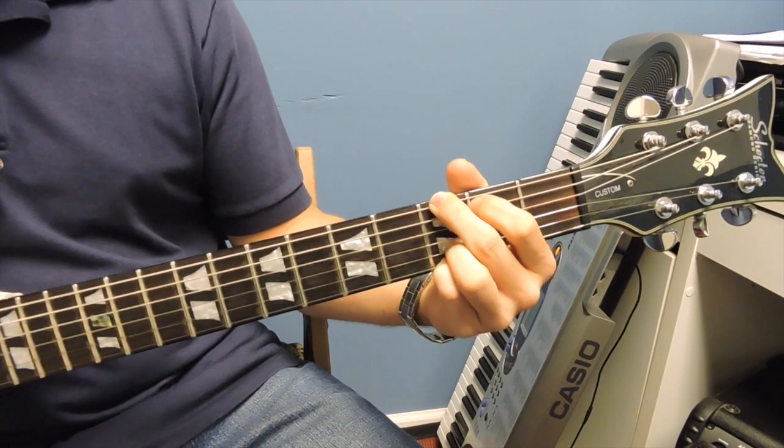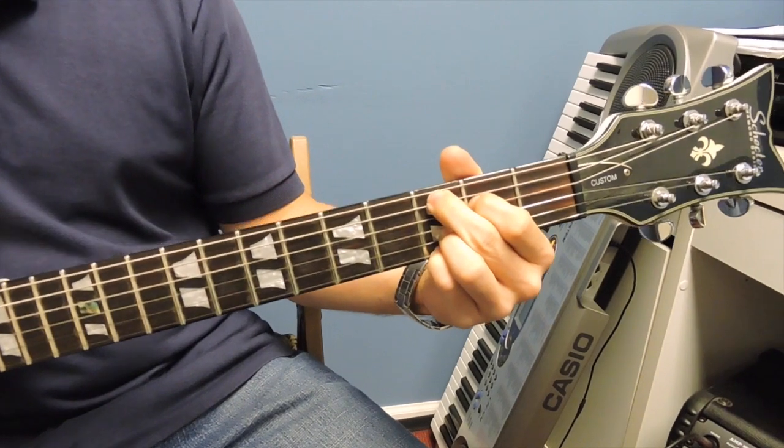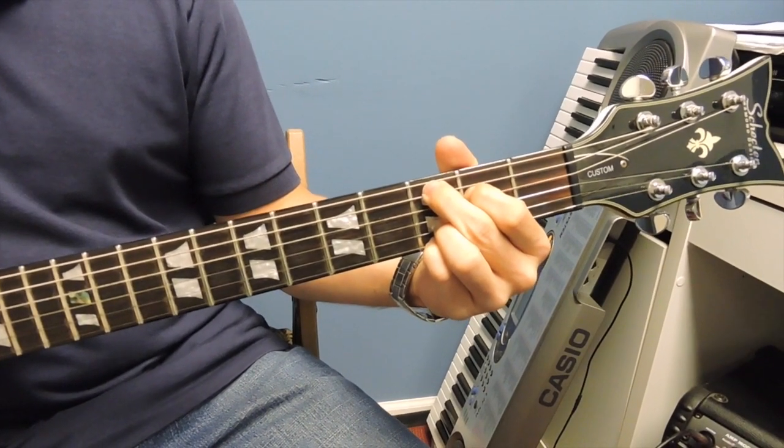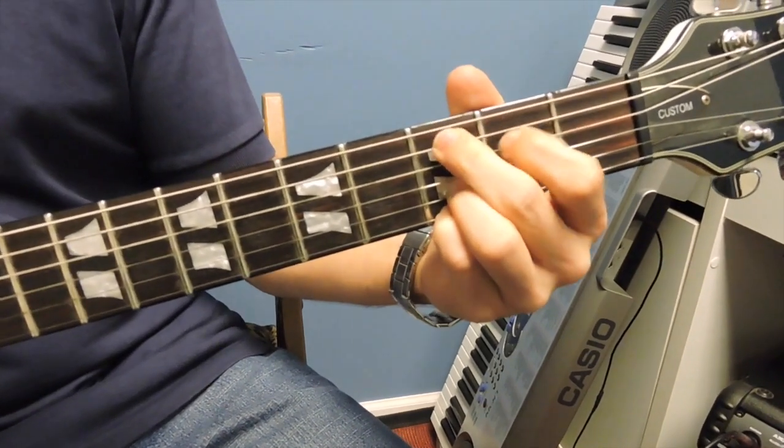So we can go from G and switch to C add nine, and back to G and to C add nine.